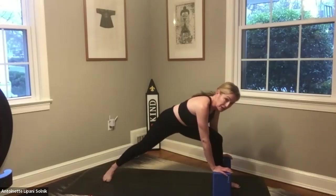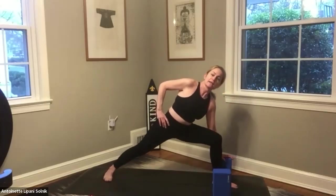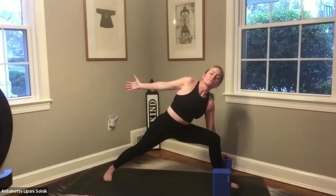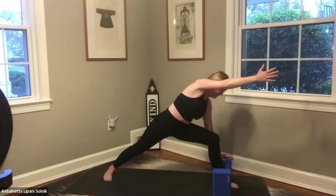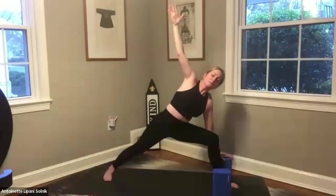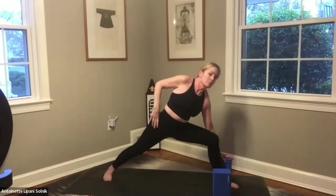Now we're going to pad that right foot, coming into our side angle. Left hand's on the block, right hand is on our waist. Sink in as deep as it feels good to do so in this supportive way. Breathe here — breathing in and breathing out. Fan the hand back and reach it forward. Reach it up and over.